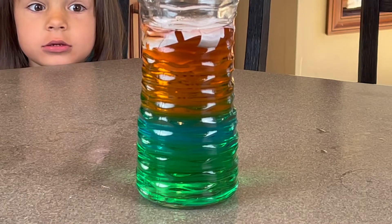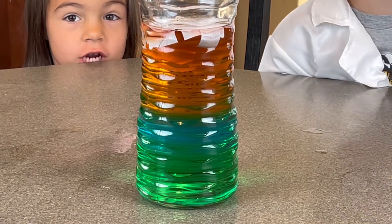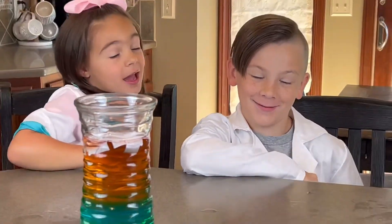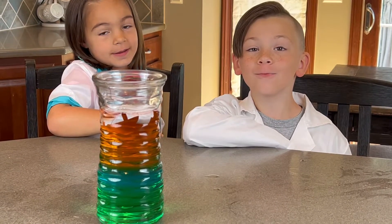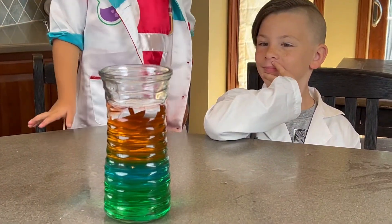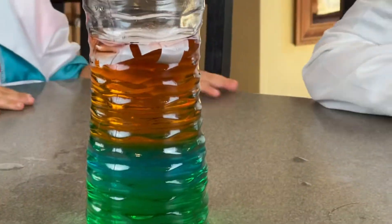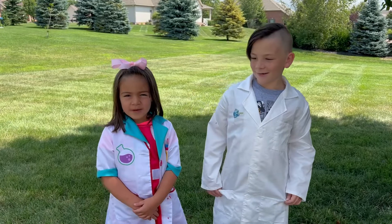That is so cool! So what do you guys think of this experiment — of water density using sugar? A five out of ten. You didn't like it very much? I'll give it nine out of a hundred. I think that this was an awesome learning experiment for you guys. Now the red is up top — yeah, but it's all slowly mixing. That's so neat, look at that. Thanks for watching Uptown Kids. Make sure you watch our other videos. Bye!